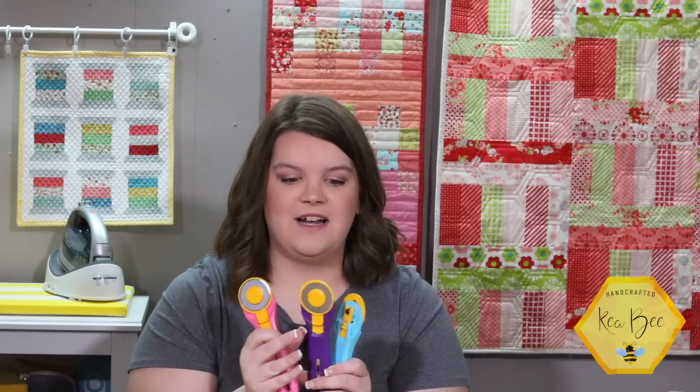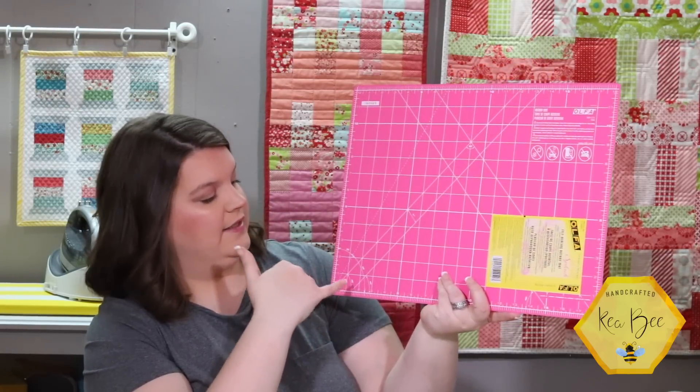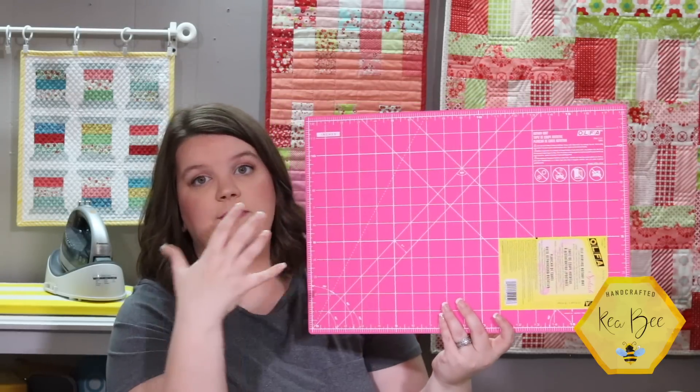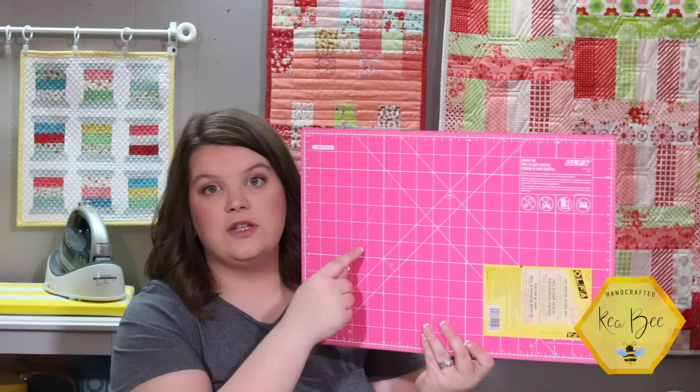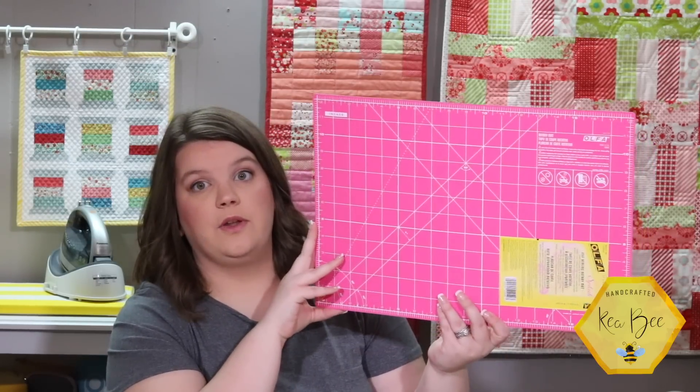All the safeties are on as I maneuver these. It comes with their standard blade, which I couldn't be more excited about. I really need to go on their website today and order more endurance blades — if you're not cutting with Ulfa endurance blades yet, I'm not sure what you're doing because they are really great. These mats have all your 45, 60, and 30 degree angles on them, which is really nice for lining up your rulers. I tested the one inch square measurement and it is perfect — I absolutely love it.